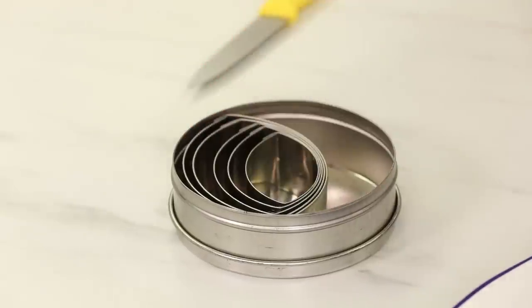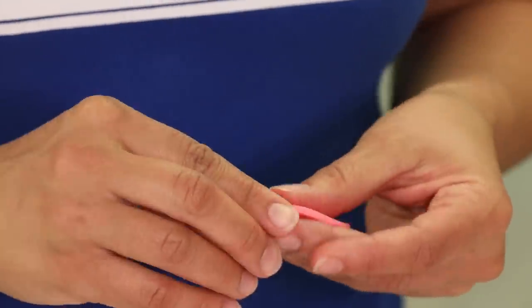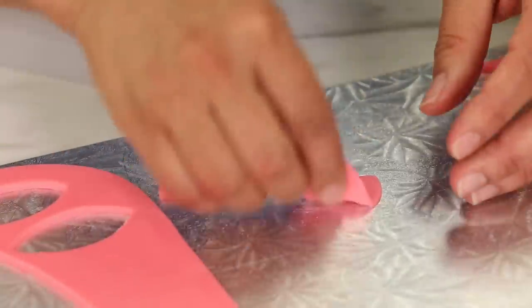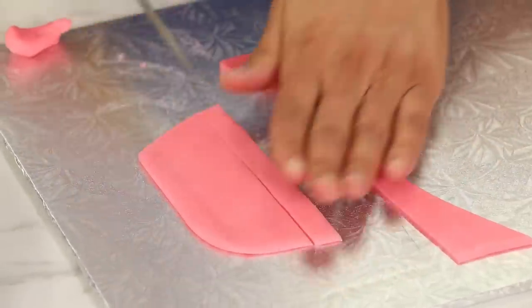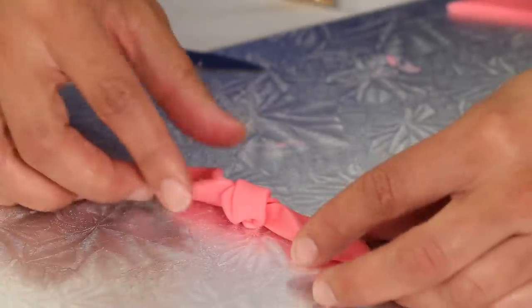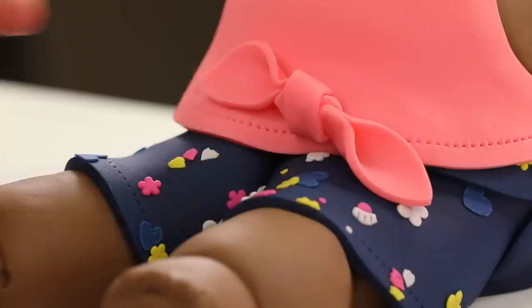I want to make the cute little tie on Eva's top. For this I use some eye-shaped cutters — I cut two of those shapes, rolled them a little bit thinner, and then folded them. For the middle part of the knot I just cut a couple of strips, overlapped them, and wrapped them around. Then I glued this whole thing to the bottom left corner of her top.